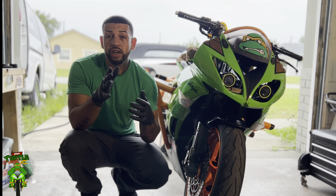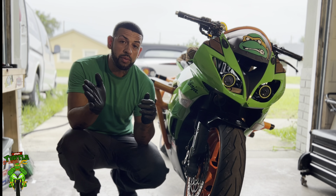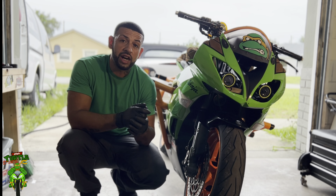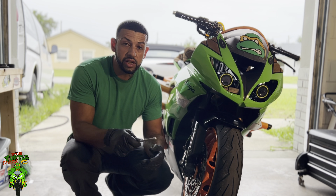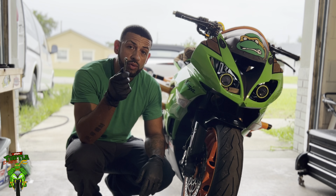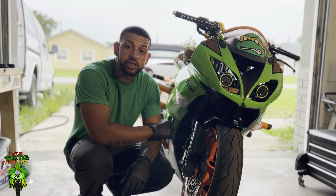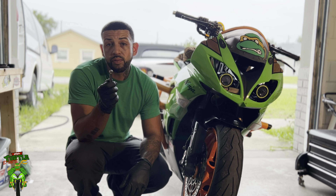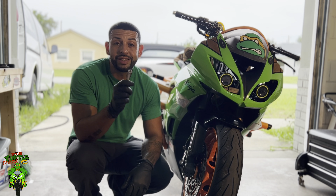I'm going to show you what we're going to be using today, and remember all these things you can find down in the description. First thing is going to be your 8mm wrench that you're going to need to break the bleeder screw loose on your caliper. Most brake calipers are either going to be 8 millimeter or 10 millimeters.